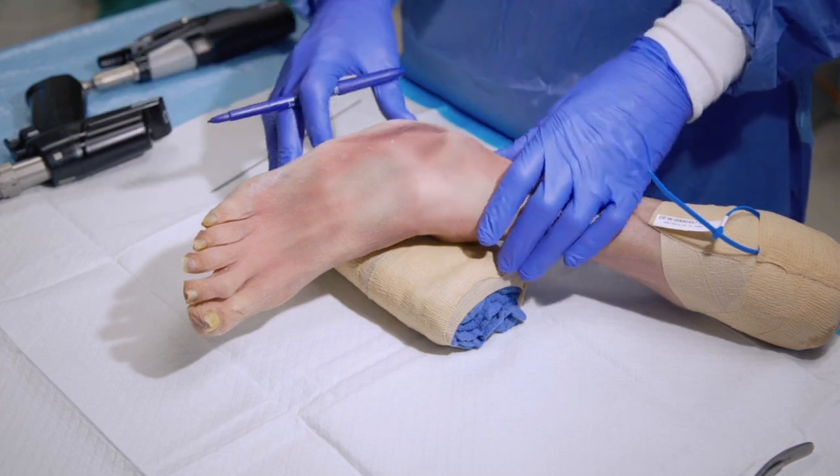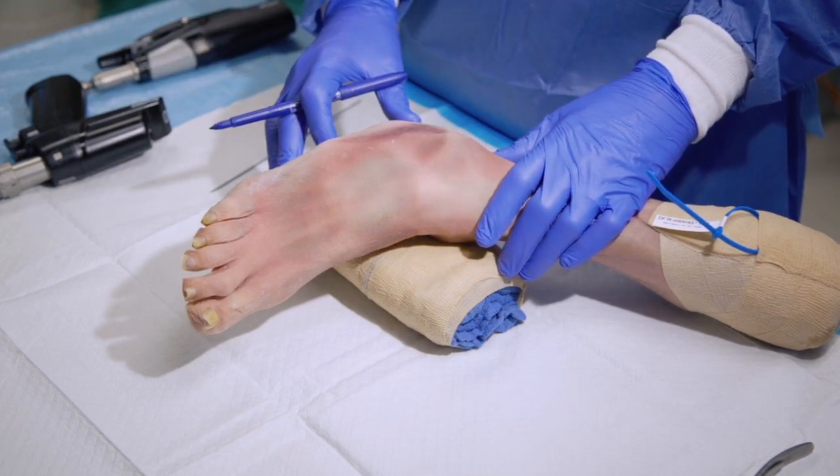Today I'll be demonstrating the Acinus Jones Fracture System with New Targeting Guide. Here we'll be demonstrating the incisional approach to the Jones Fracture.